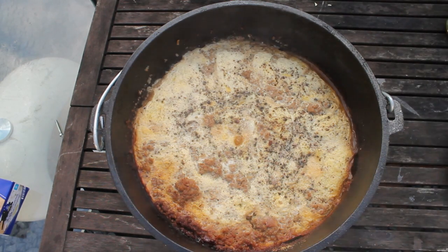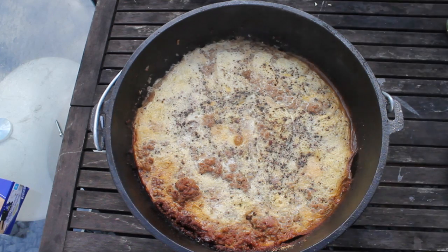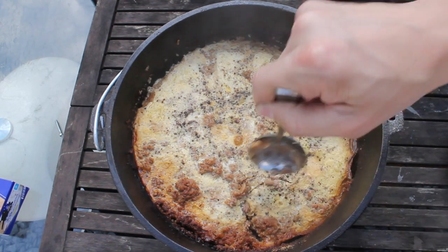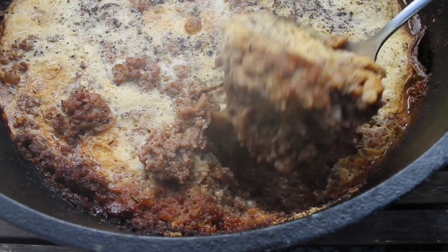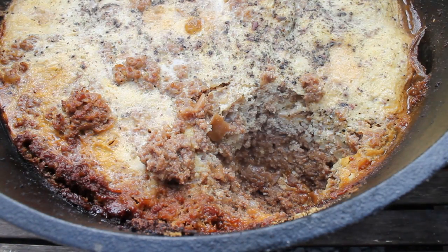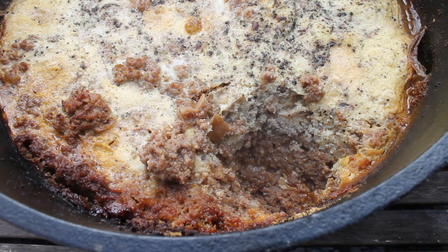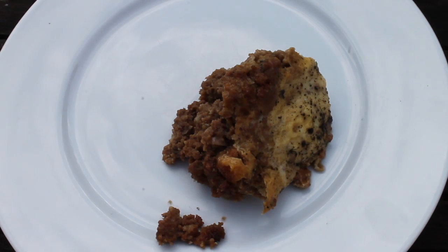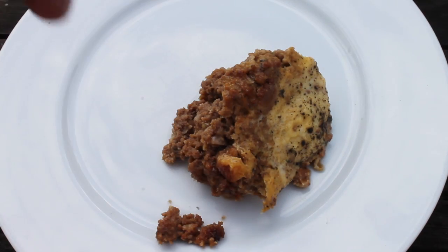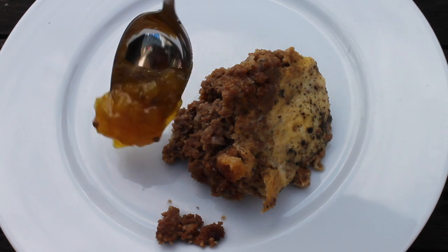We're ready to plate this up. Bobotie can be served with rice, and most South African people add a relish or chutney to this. I used spicy pear chutney here, but you can use any chutney you like.